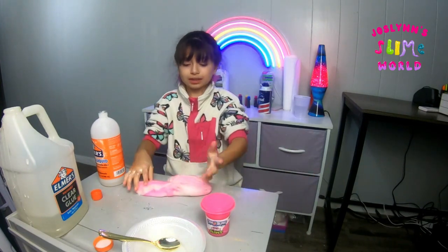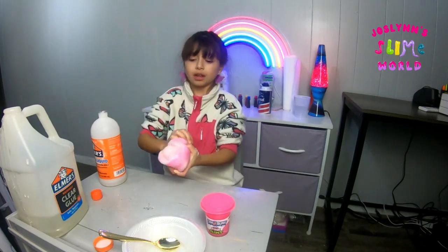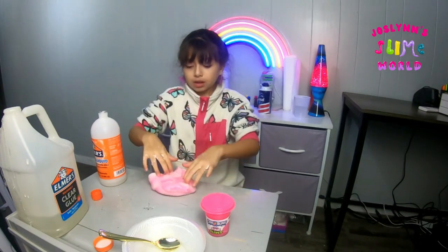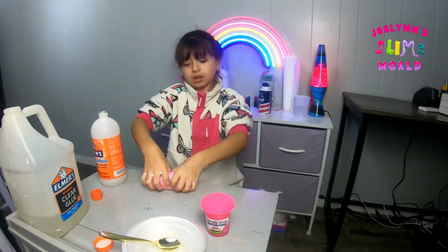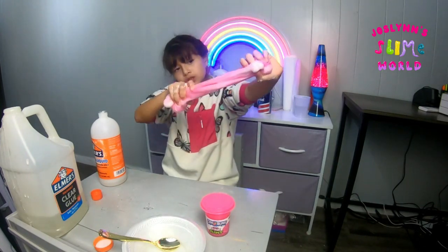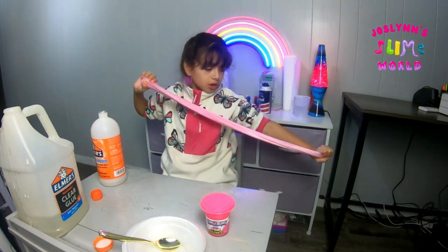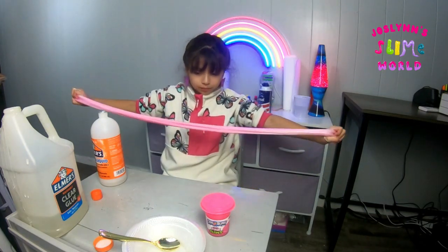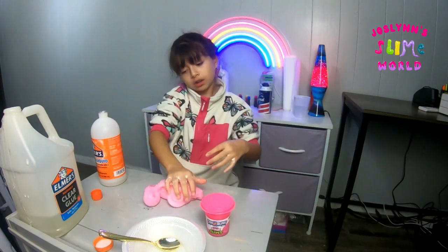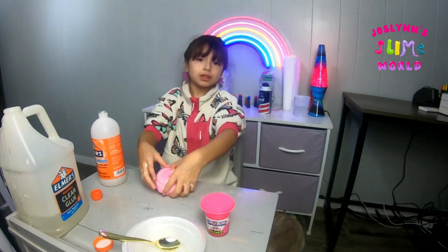I think we're almost done mixing — it's almost turning a really solid color. It's like a really strong slime and it's really pink and I love it! Let me know in the comments what kind of slime I should make, because that really helps me think of different ideas like fluffy slime.